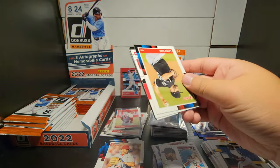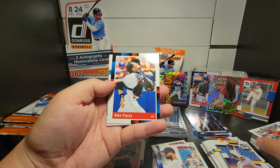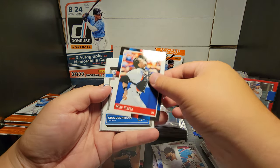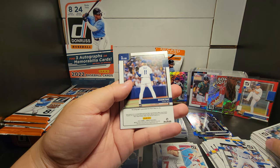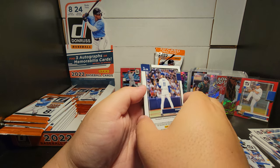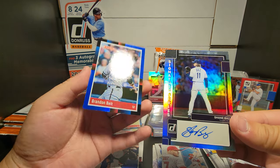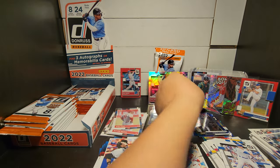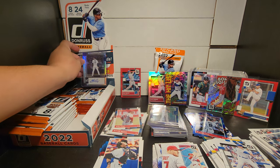Hopefully I pull something insane. Mike Piazza Diamond Kings, Mike Trout - just the base though. And then - Boz auto! Look at that - Signature Series Shane Boz! And then a Brandon Belt 88. But that is our first hit in the Donruss hobby!